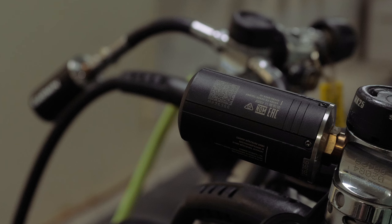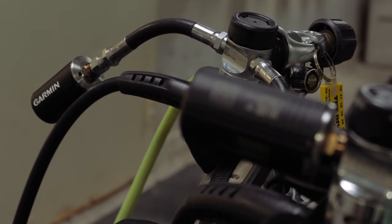To begin, you'll need to have your Descent T2 properly attached to your tank or to a high-pressure hose configuration. Please see your tank's owner's manual for help.